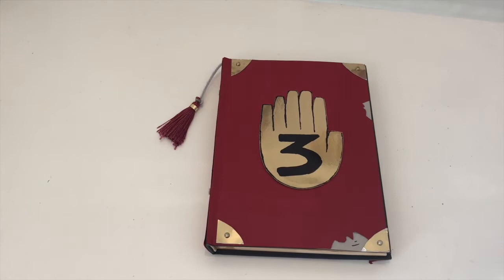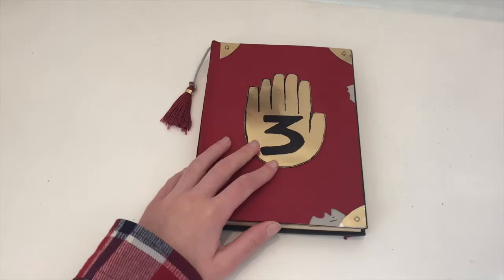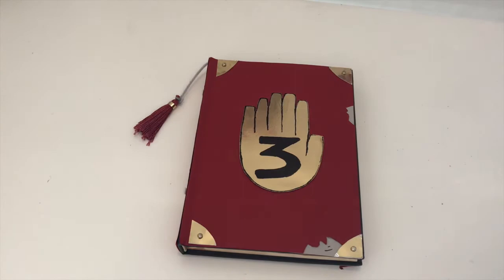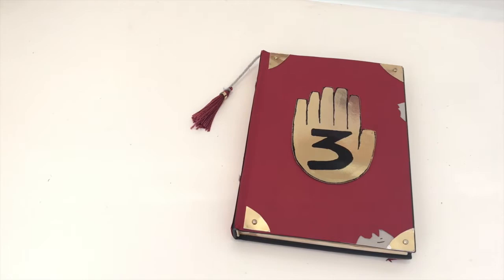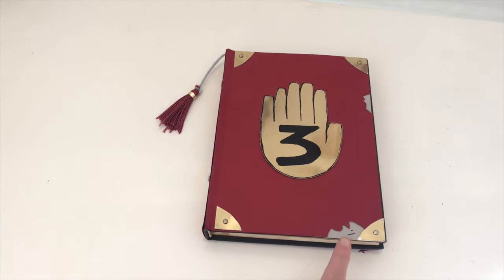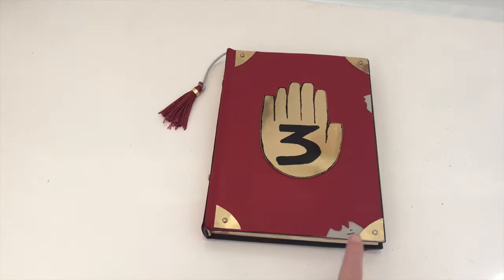Alright, so first I'm going to go over how I made the front and back cover. I started off with a regular hardcover sketchbook. The dimensions of mine are 15cm by 21cm approximately, so it's not very big — not as big as the official book they released, but that's okay because I didn't want mine to be huge. To cover the black, I just put red cardboard over the top and hot glued it down, because I found that was the best method. Then I added detail with both gold and grey cardboard. For the hand specifically, I definitely traced a template — the six-finger hand and the three I copied from a template, but the rest I sort of just guessed.